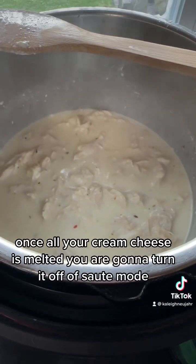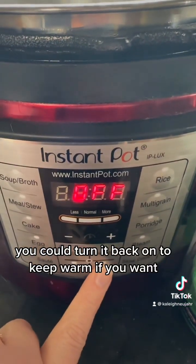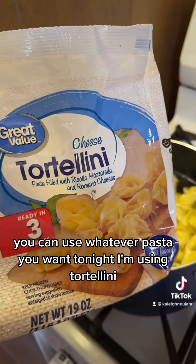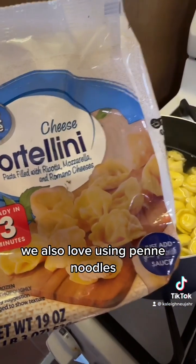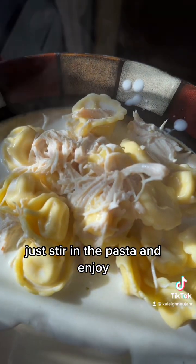Once all your cream cheese is melted, turn it off of sauté mode. You could turn it back on to keep warm if you want. Then we're going to add our pasta — you can use whatever pasta you want. Tonight I'm using tortellini, but we also love using penne noodles. Just stir in the pasta and enjoy!